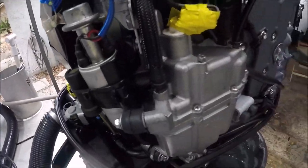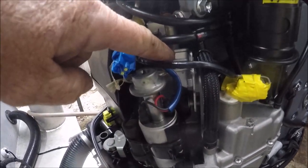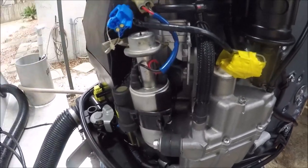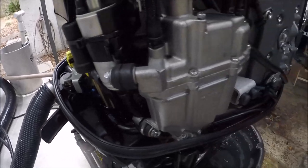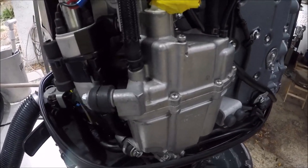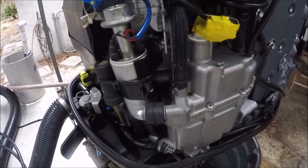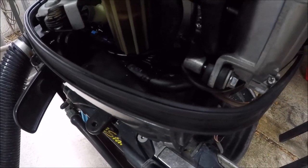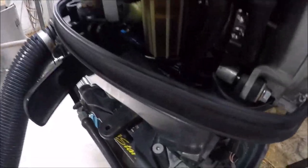There you go, folks — there's the VST tank, and right there is the fuel cooler. It's a brand new one I just put in. It is a royal pain in the butt. I think next time I'll just pay somebody to do it because it's such a headache. I'm just checking for leaks now, got the Tupperware off on this side — I don't see anything.